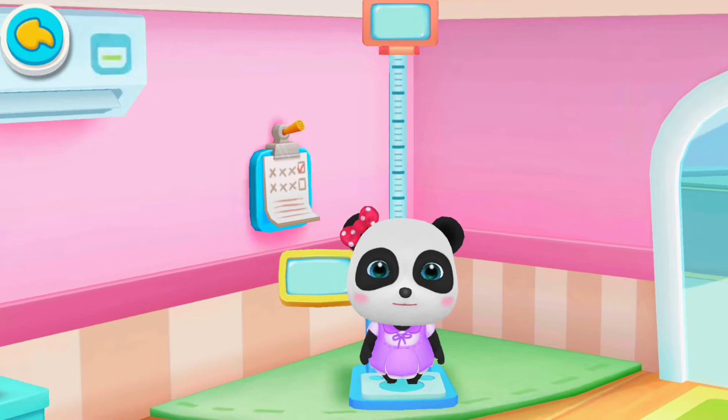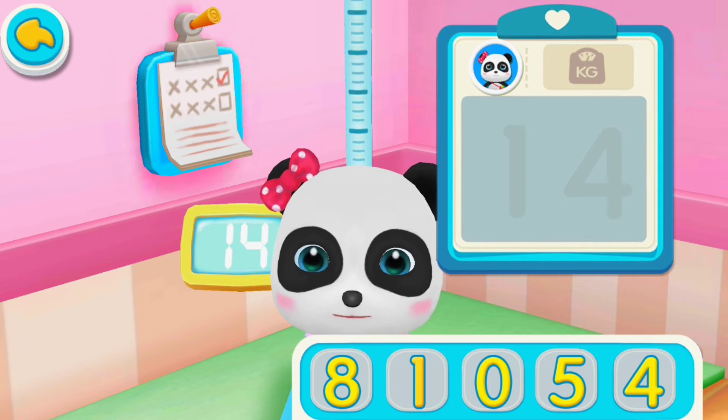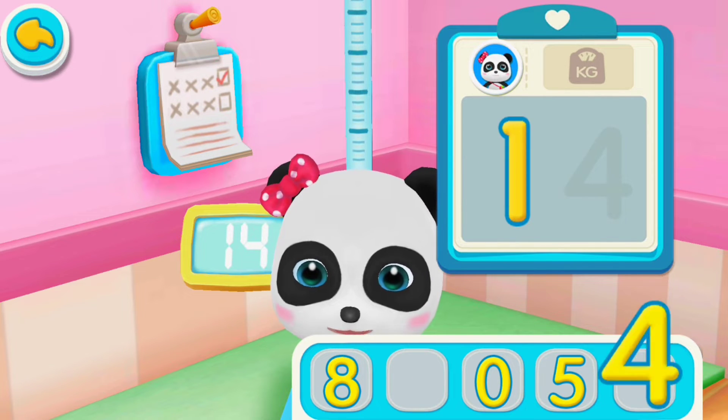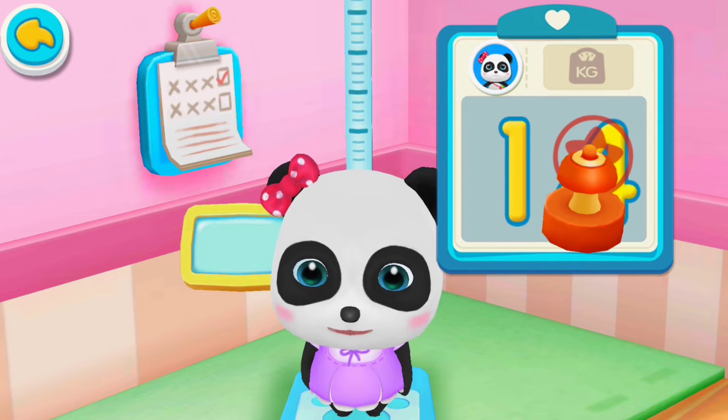Measuring weight and height. Mew Mew's weight: 14 kilograms. Write the numbers on the board. Yes, you're right. Put the stamp on the number.